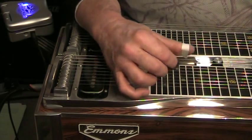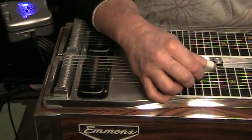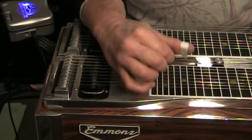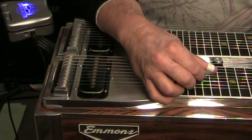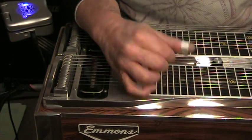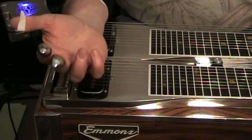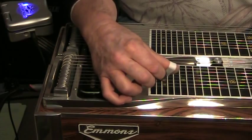Once you can do that, you should also work on palm blocking with the B and C pedal scale thing we talked about in my very first video. That's all palm blocking, and again the bar never left the strings, but you didn't hear the sliding — that's because there was effective palm blocking between each position. That was all done with two fingers, on strings three and four, in the key of G, using the B and C pedals.